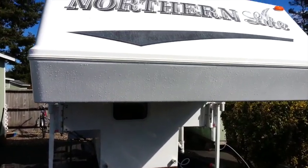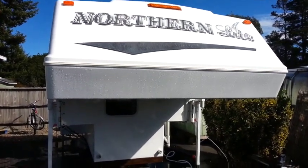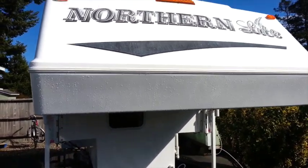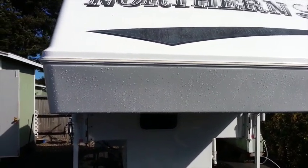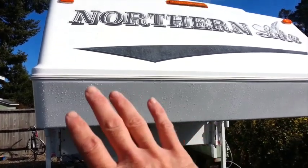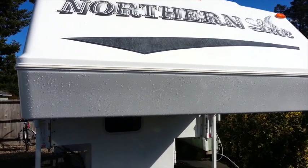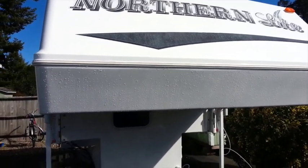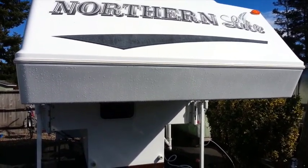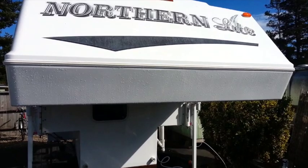To wrap up this cleaning video on removing bugs from your car, van, RV, or whatever you have: the best method is always applying Rain-X and waxing before your trip. You only need to cover the areas where bugs appear most on the vehicle. That's my recommendation for both preventing and making the cleanup a simple maintenance process. Take care and thanks for watching.